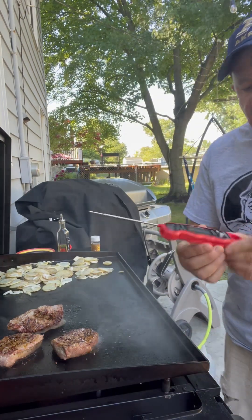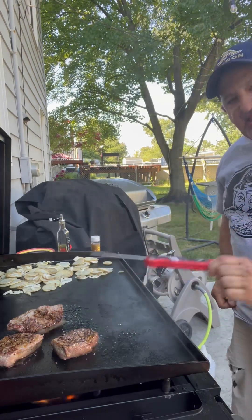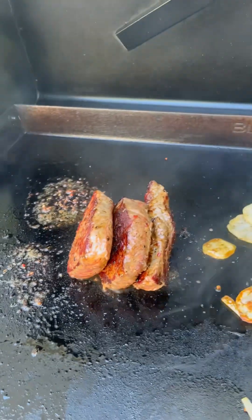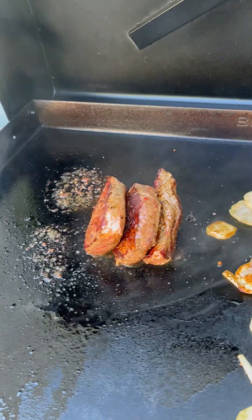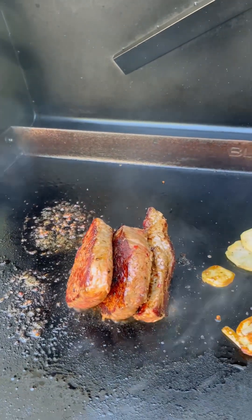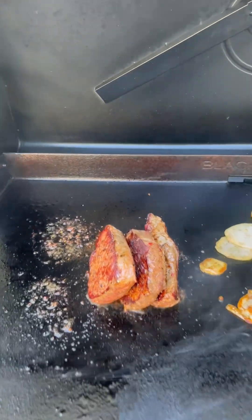We've also got our meat thermometer. We're going to check that in the side of the steaks when we're getting ready to finish. As you can see, I've got the steaks on their sides — we're going to get the sides of the steak seared. You want to do the fat side first so you get that rendered off, and those oils go in so you can cook the steak further. Then do the other side, check the temperature, and we'll be good to go.